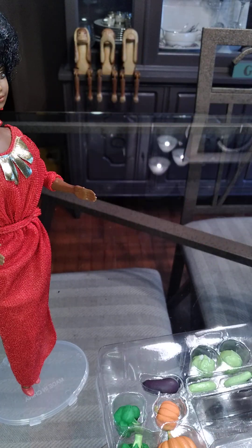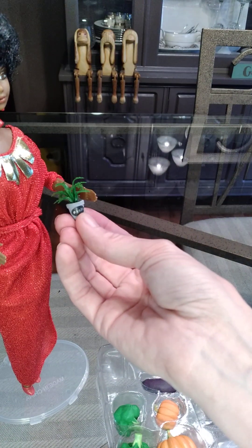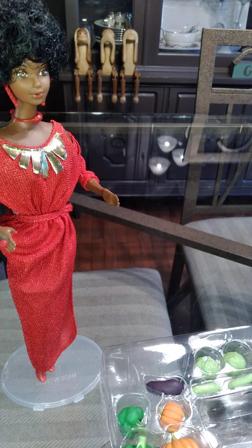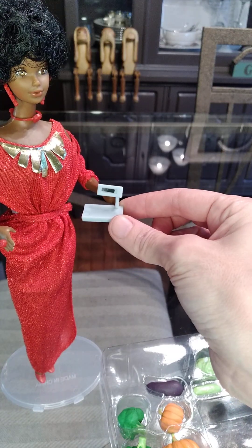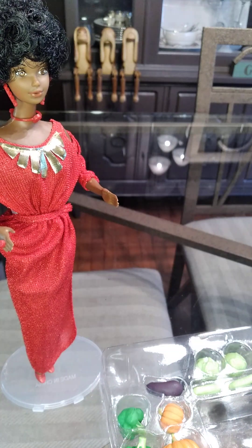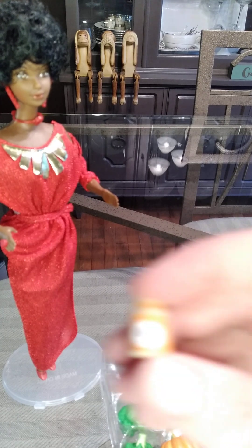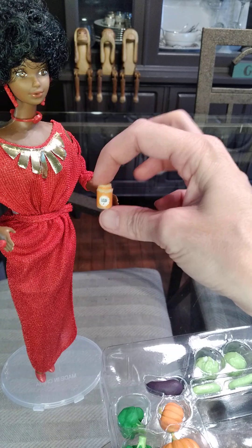There's a little hook to hold maybe a spoon or something, though the scale is a little off. We get a potted plant of basil and I think that is a good scale for Barbie. Here is a little register — a little small, but maybe a compact credit card reader. And then we have a bottle that says 'local honey' — good scale for Barbie, I think we can use it.